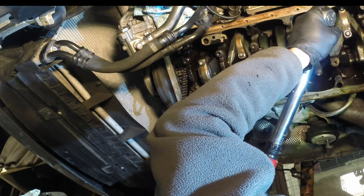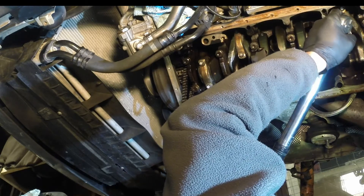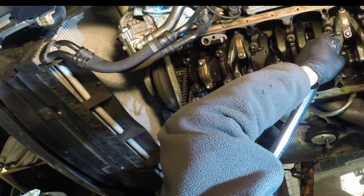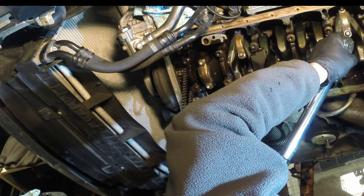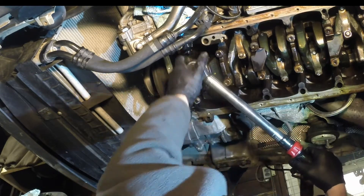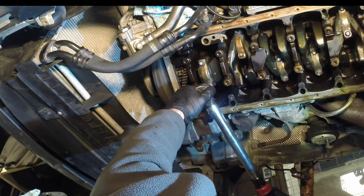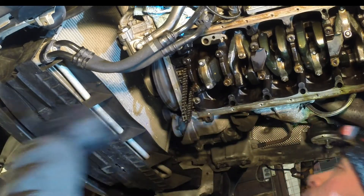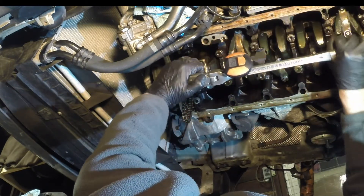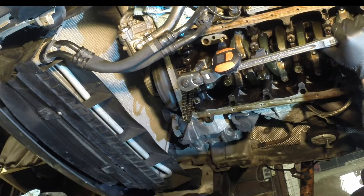Once you've done five newton meters again, move to step two: 30 newton meters. Make sure your torque wrench is properly set at 30. Then do step three again — 105 degrees with the torque angle gauge.